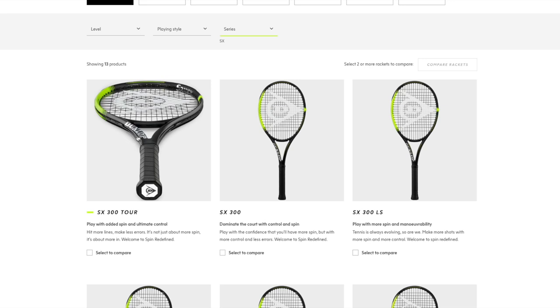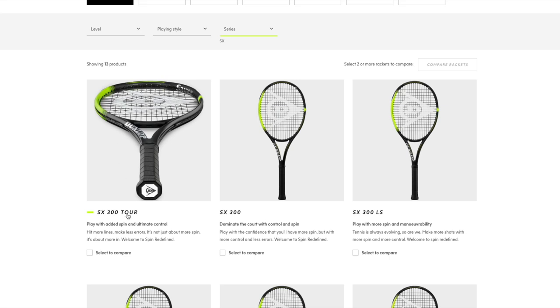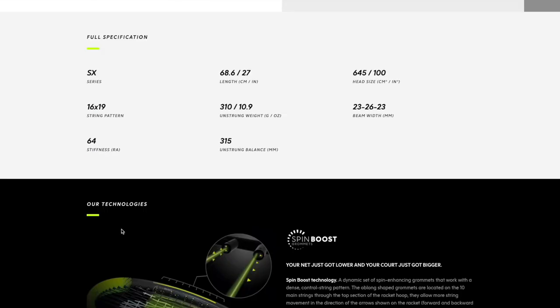The SX spin series has a different beam profile — more aerodynamic, similar to an Aero style racket from Babolat, with indents in the frame to reduce wind drag. They have spin boost grommets — more open grommets for more string movement, which helps spin potential. Thicker beam generates more power. These frames are stiffer, though not ultra stiff. The Tour version is 310 grams, and the 23 is similar to a Head Speed in beam width with a 64 stiffness rating.